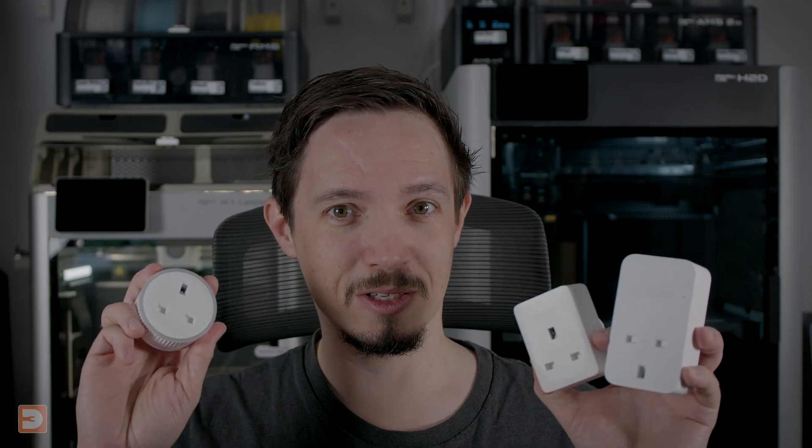For years I've had all of my 3D printers plugged in via smart plugs. I actually published a video talking about the early advantages of doing this over 8 years ago. Having them plugged in via smart plugs means I can power on and off my printers remotely, even when I'm not in my workshop. This allows me to save energy on idle power draw when they're not in use.